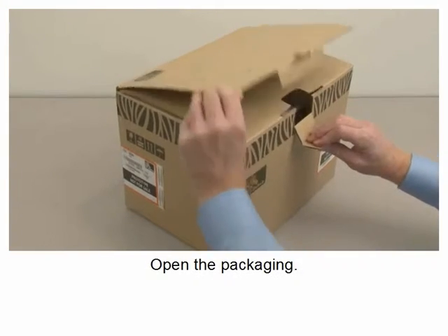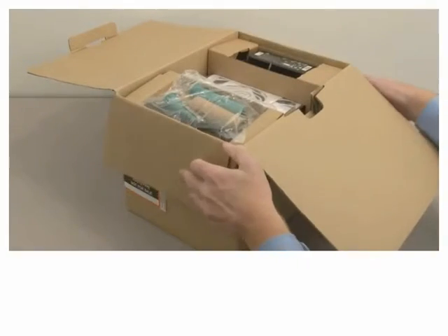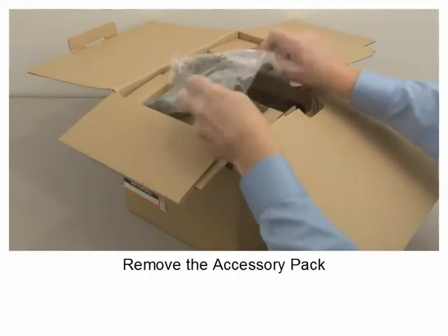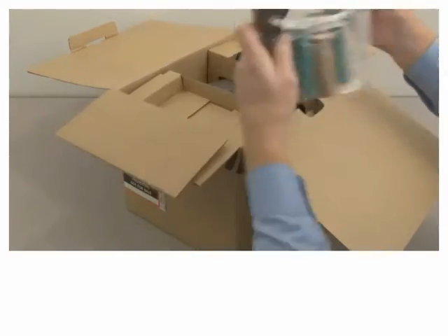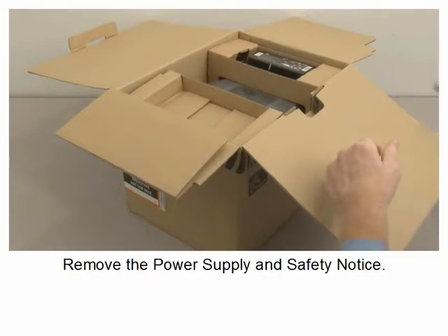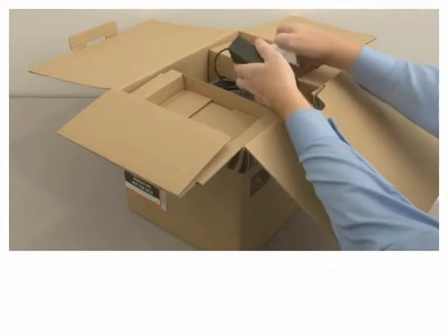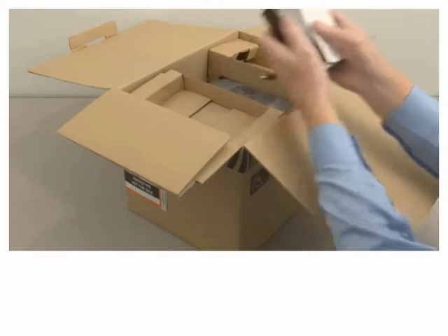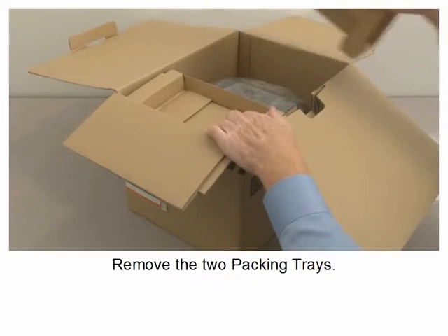Open the packaging. Remove the accessory pack. Remove the power supply and safety notice. Remove the two packing trays.